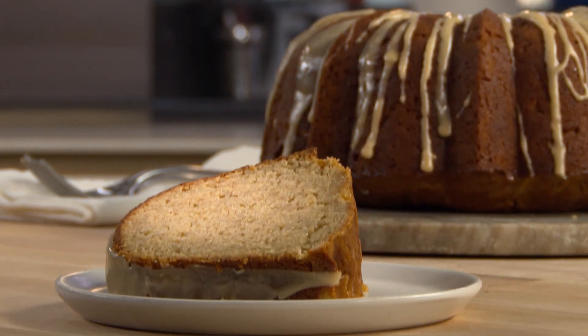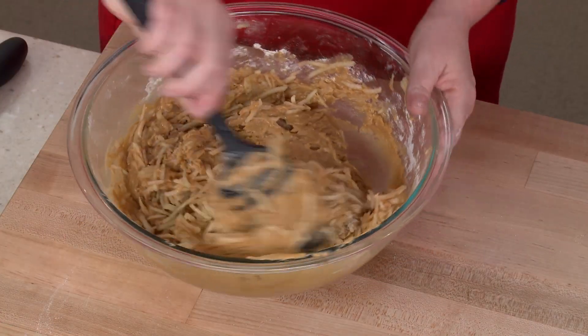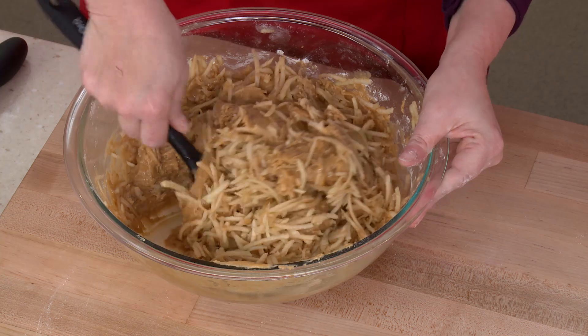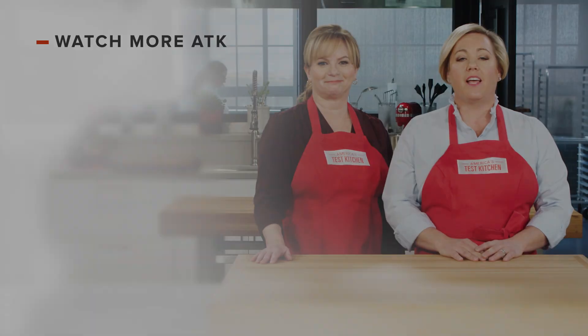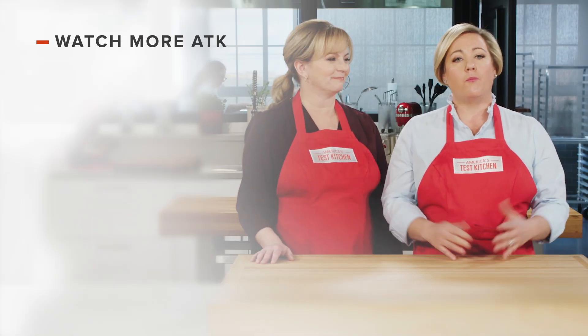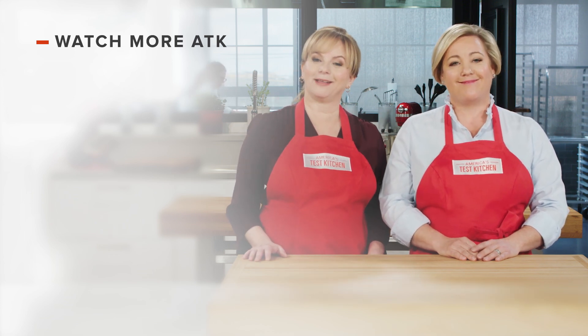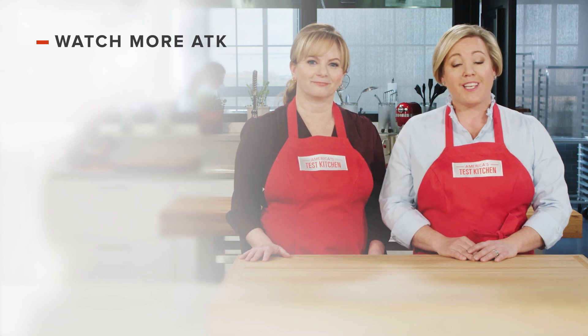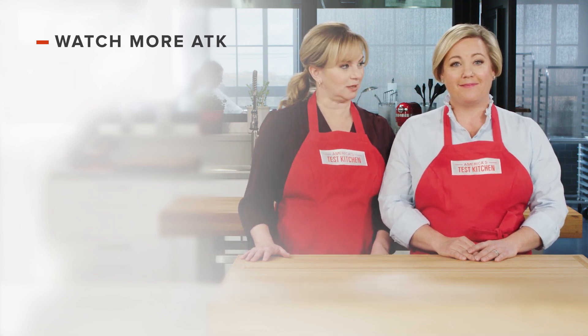To make this easy and elegant dessert, start by reducing apple cider. Make a very thick cake batter, then stir in a whopping one and a half pounds of shredded Granny Smith apples. Bake in a bundt pan, then finish with a cider glaze. And there you have it — from our test kitchen to your kitchen, the ultimate recipe for cider-glazed apple bundt cake. Thanks for watching America's Test Kitchen. Leave a comment and let us know which recipes you're excited to make, and you can find links to today's recipes in the video description. Don't forget to subscribe to our channel.